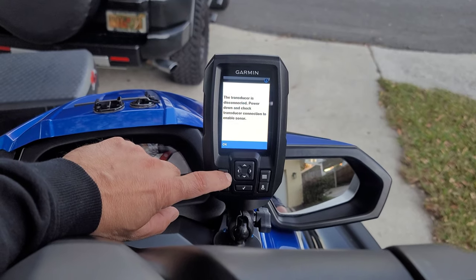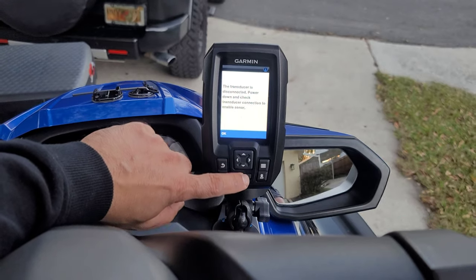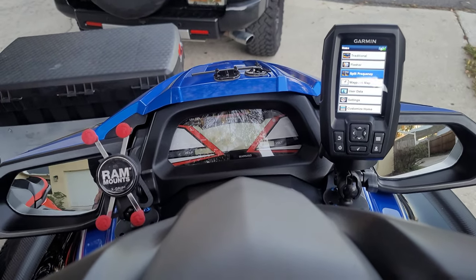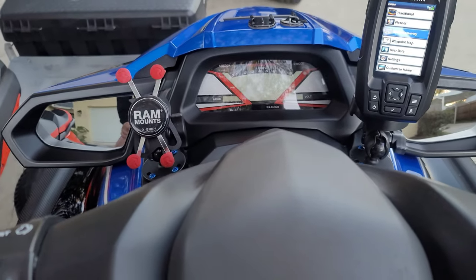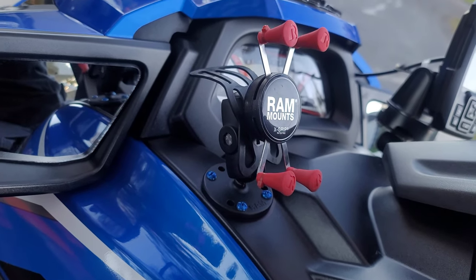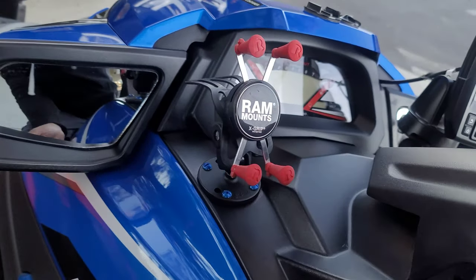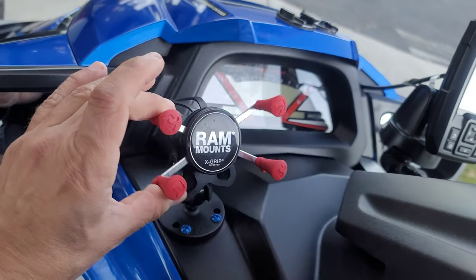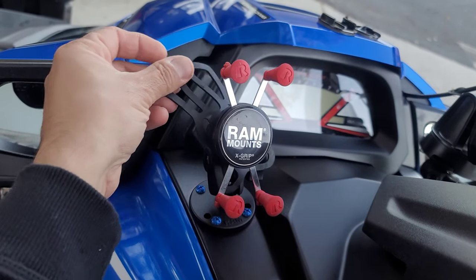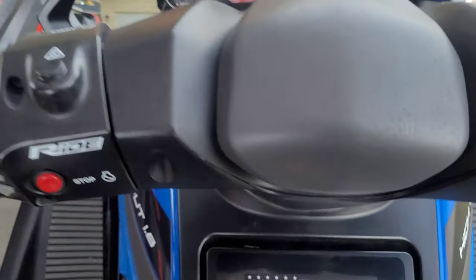No transducer — you need the transducer. I could do that on my FX but not on this one because I don't have the transducer hooked up, so it doesn't show the fish or the depth. But there you have it — and that is pretty secure. I've had this for about a year now and I haven't lost the phone. This is really secure.